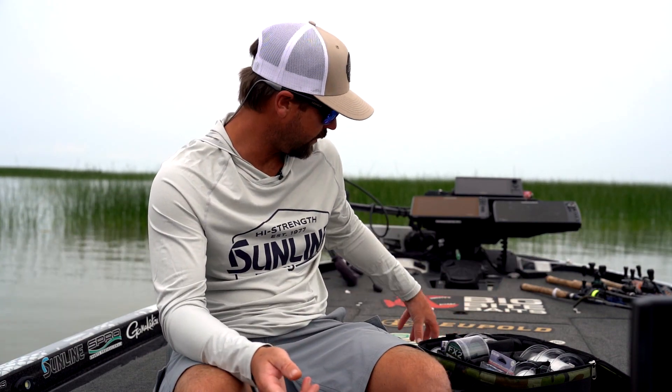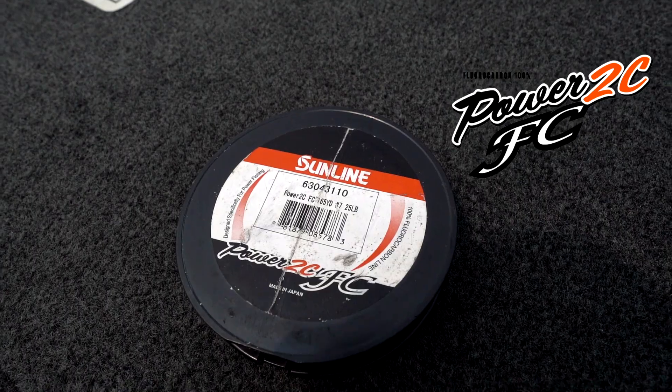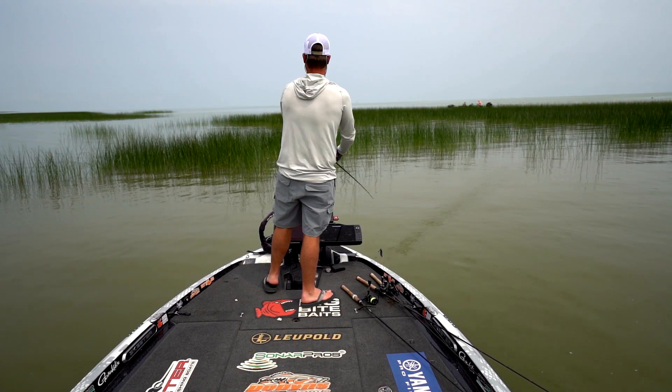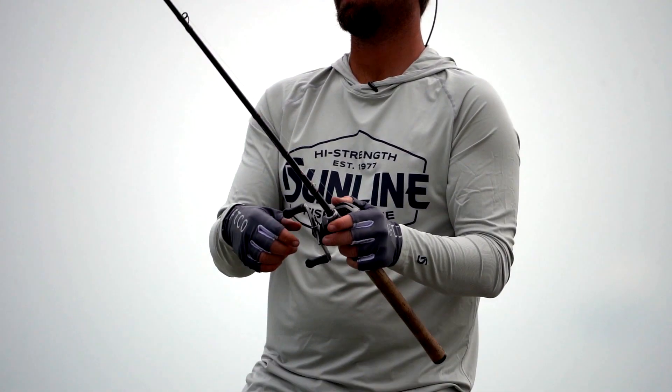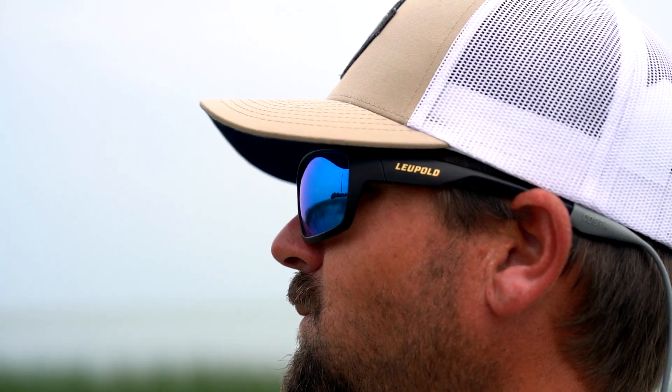That's what I've used most of the time flipping hydrilla, but I will also use a 25-pound Power 2C. This is a really good, strong line. This is what I'll flip if I'm flipping straight fluorocarbon, punching hydrilla — say it's like a Guntersville or something like that where there's a lot of pressure. That's where I'm going to use this.